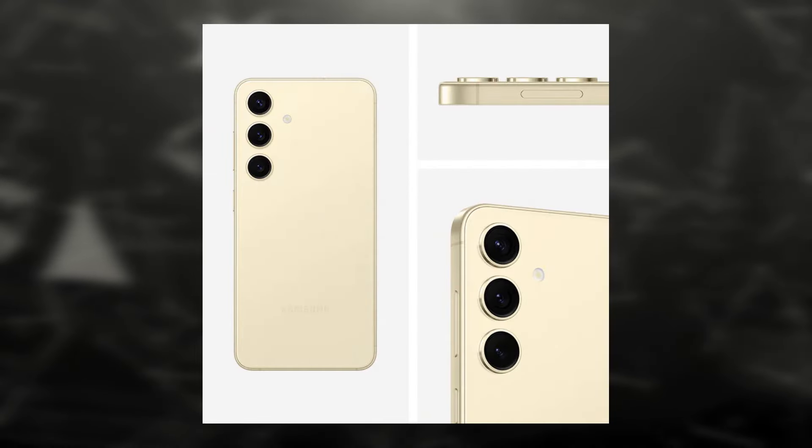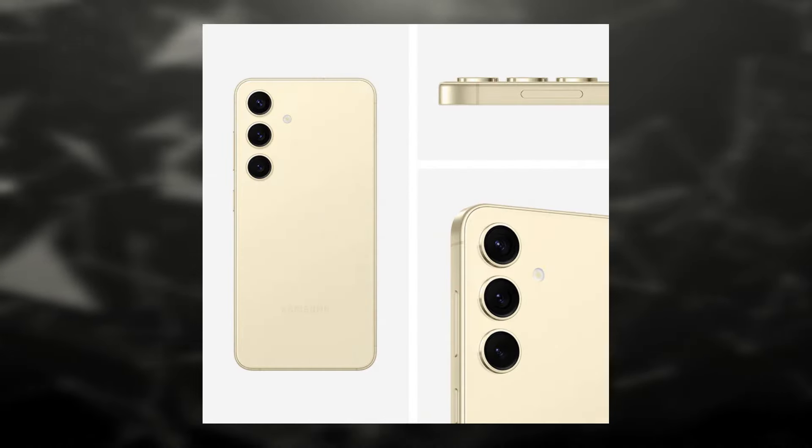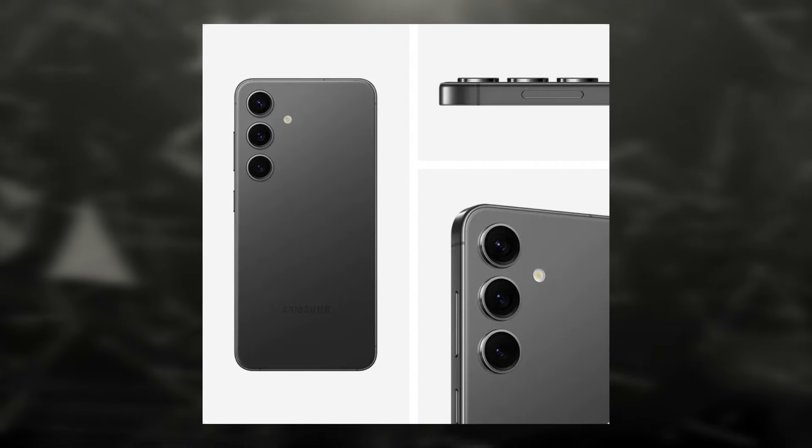This phone is available in three colors: amber yellow, cobalt violet, and onyx black. There are also two online exclusive colors — jade green and sapphire blue. We have the base variant with 256GB of storage in the amber yellow color. Now let's look at the unboxing.